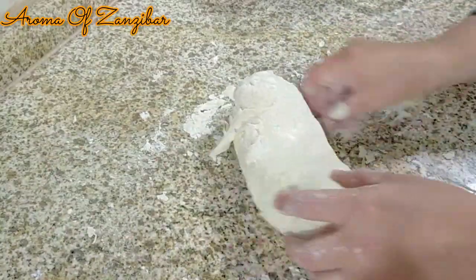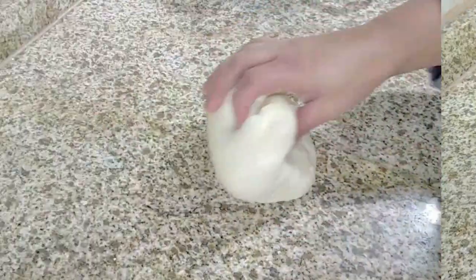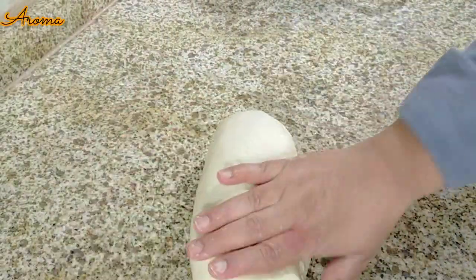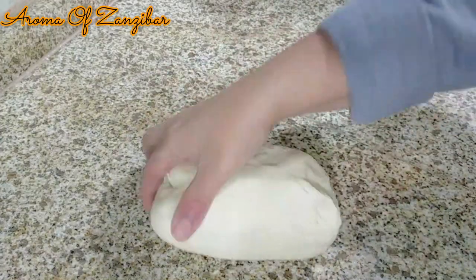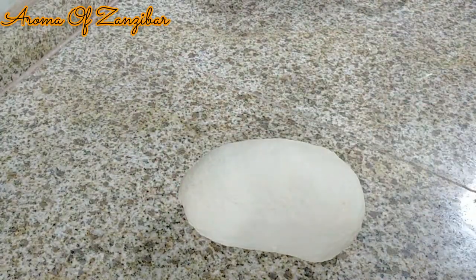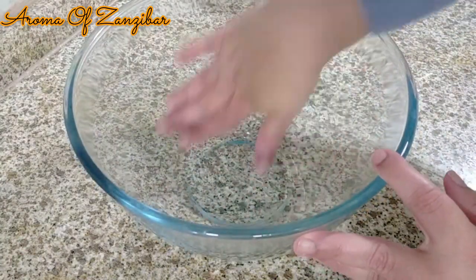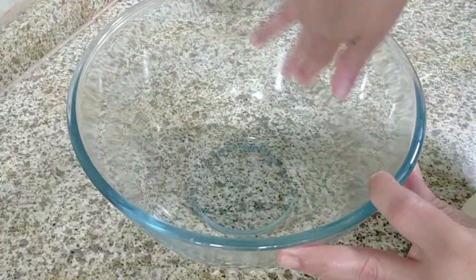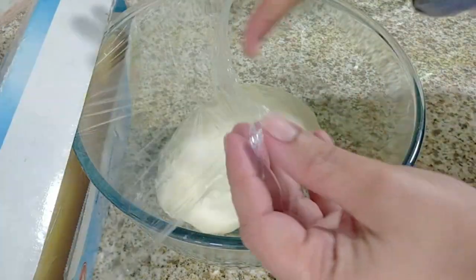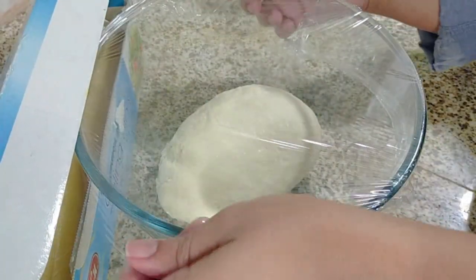Once the dough is ready, you can see my hands are nice and clean and not sticky at all. I'm just going to put it in a bowl and let it rise. For pretzels I like to give them a slow rise — at least two hours or four hours — and I'm going to keep this in a cool area. If you can keep it overnight, that's much better, so you can get the real flavor of pretzels.